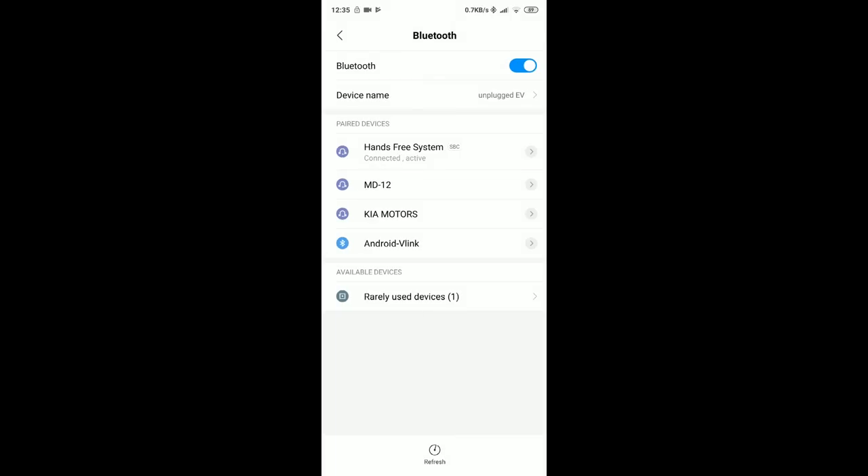As you can see on my mobile phone, I have the hands-free system at the top which is the actual car's MMCS, and I am also connected to the Android V-Link OBD adapter. So this is the whole Bluetooth setup on your mobile device.